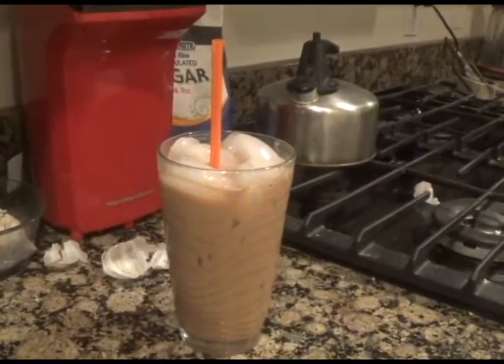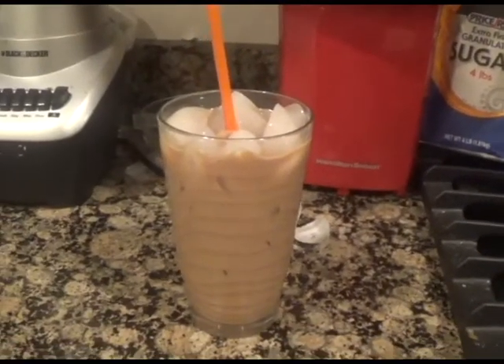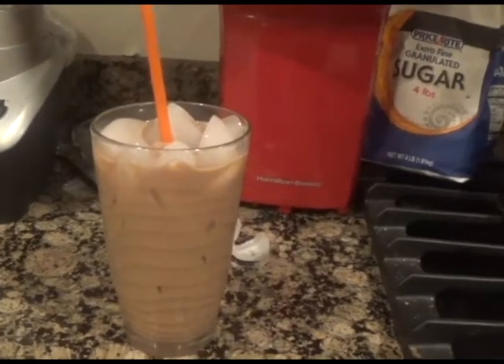Do any of you love iced lattes but don't feel like going to your local Starbucks or Dunkin Donuts? Well in this video I will be showing you an easy recipe for a delicious iced latte that you can make right at home. Let's get into the recipe.